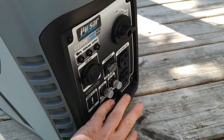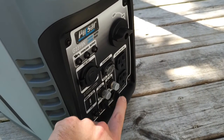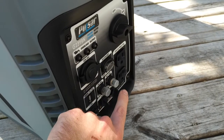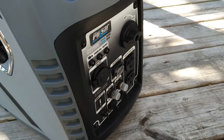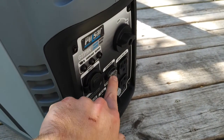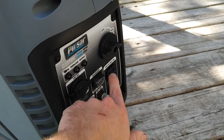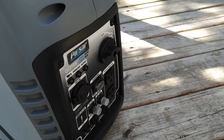You can put this in parallel with other generators — that's what the two ports down at the bottom are for. The switches have rubberized weather-resistant covers, including an economy mode switch. And you've got your household AC outlets, which is mostly what we're going to be using.